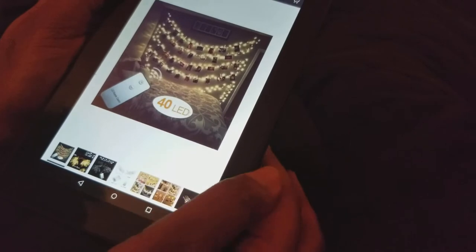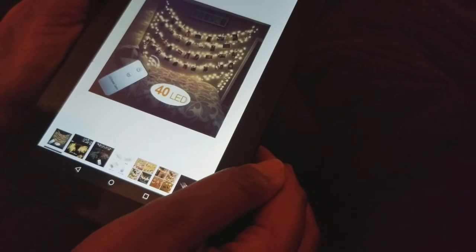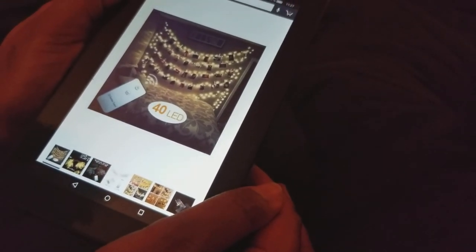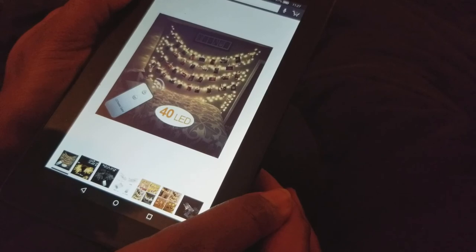This is Fix It With Fran, where I talk about all things faith, family, food, and fun. I do believe God has given us all gifts and talents that can solve some problem out there in the world. And while you can't fix everything, you can certainly trust him, seek his will, and go out there and fix something. So until next time, hope you find that thing and fix it. Thanks for watching.